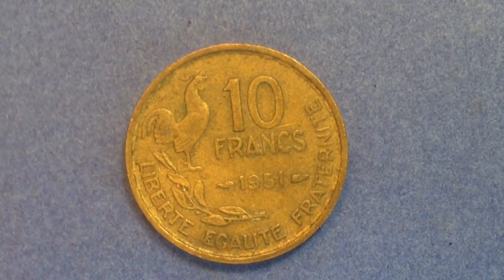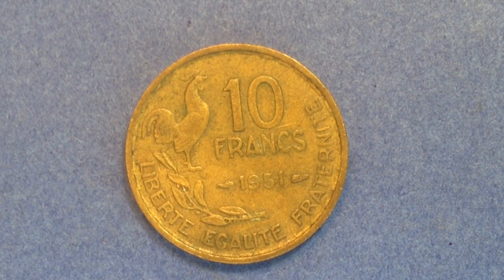Now let's transition to the 10 franc coin from 1951. This one looks a lot like the other one — the main difference is that it has a weight of three grams versus the four grams of the 20 franc coin, just because it's a smaller denomination. As for mintages in 1951, actually much higher: there are 153 million made at the no mint mark mint, and 106 million with the mint mark — so quite a lot, over a quarter of a billion produced in 1951.